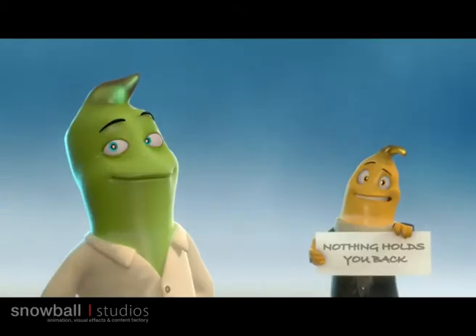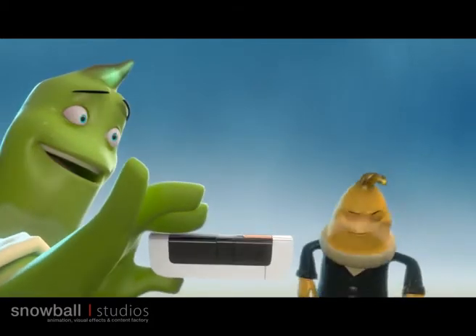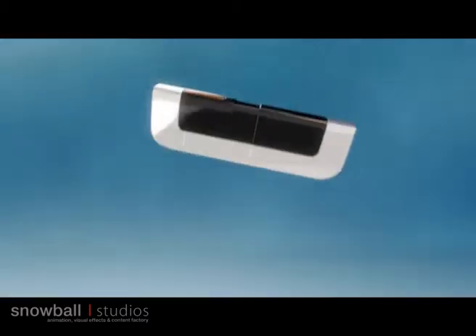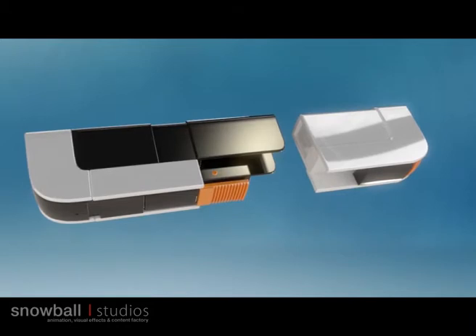Many people want to know how to use Dario. First of all, you have to have one. Because when you have Dario, nothing holds you back. Your Dario comes with a meter that connects directly to your smartphone, and a cartridge containing 25 test strips.